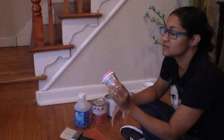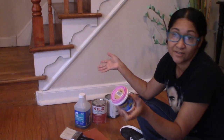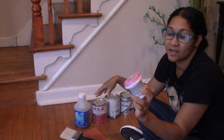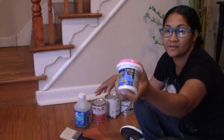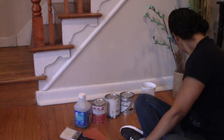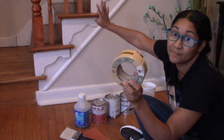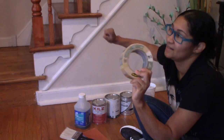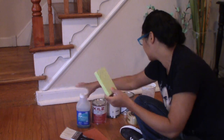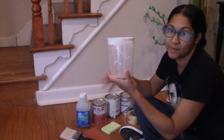You might also need some wood filler. Thankfully I don't have any nail holes in my stairs that I need to fix, but if you did, it's best to use some wood putty or wood filler for that. And of course your masking tape, because you're going to need to mask off all the areas you don't want painted. Believe me, you can never over-tape. I'm also going to use a sponge to apply my cleaning solution.